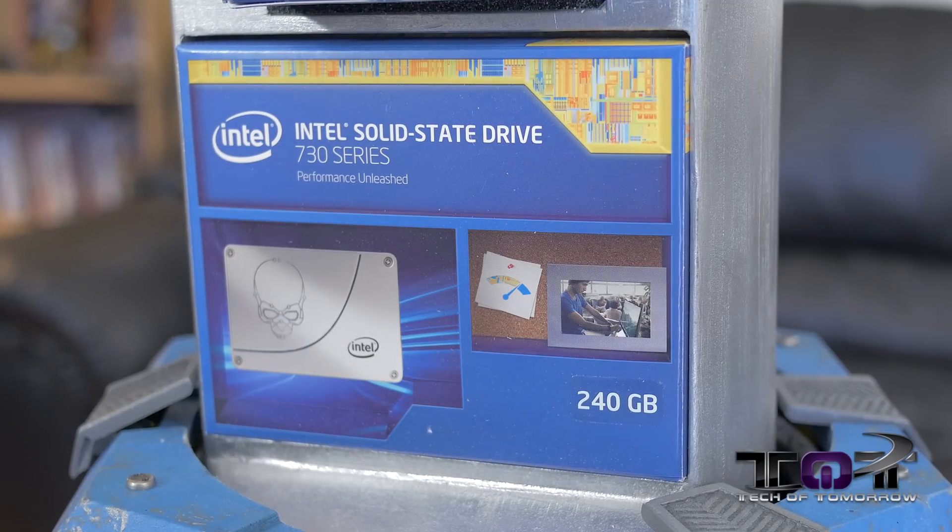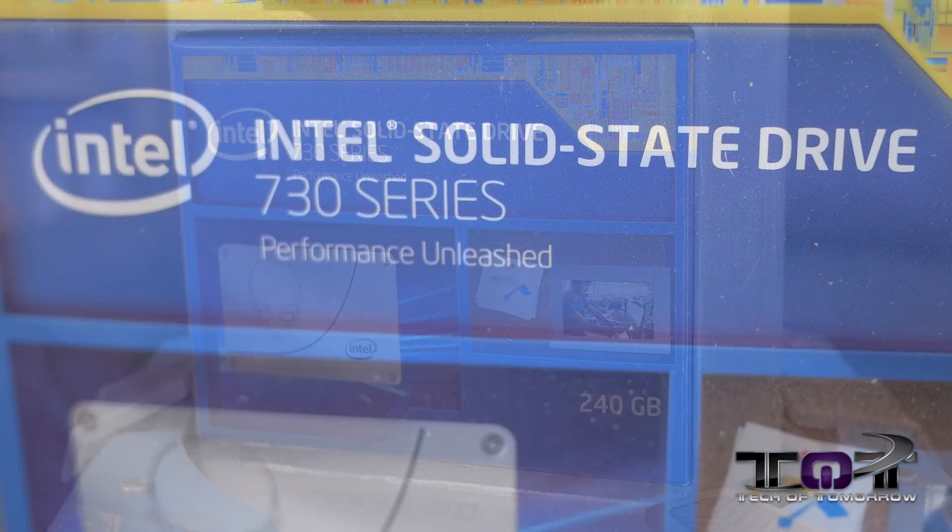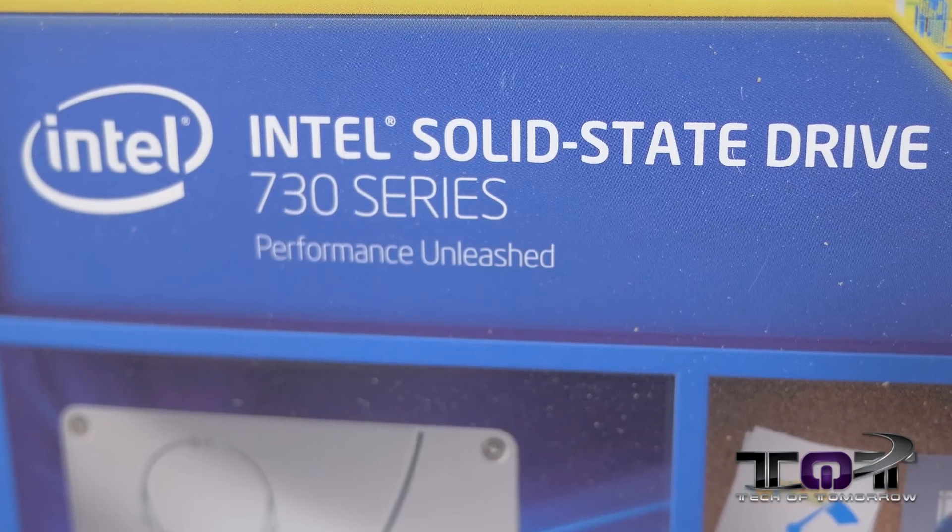They're also providing an SSD — this is the Intel 730 Series, 240 gigabyte SSD. It's perfect for your boot drive and the major programs you're going to be using. If you want an expansion drive for your media and stuff, you can get something bigger. But for a base kit, this thing's pretty incredible.